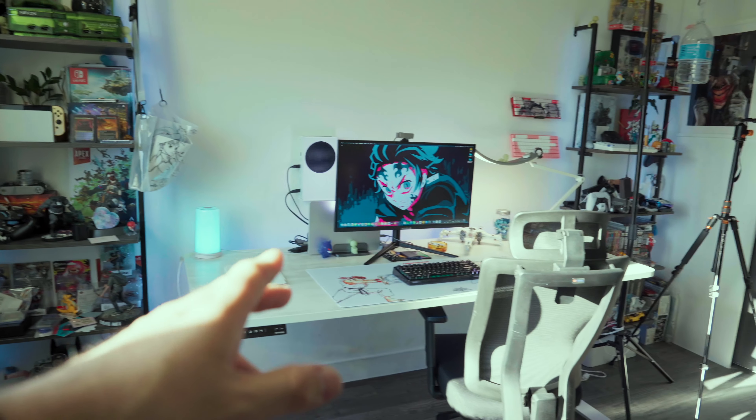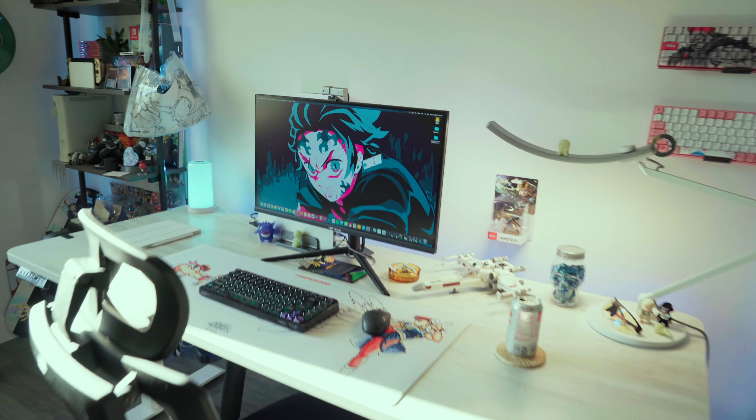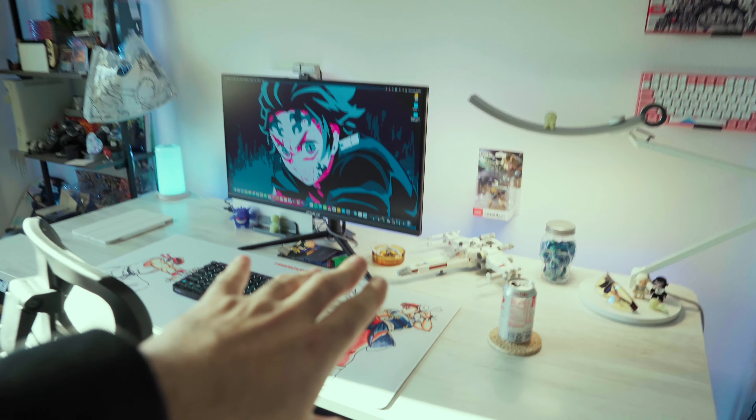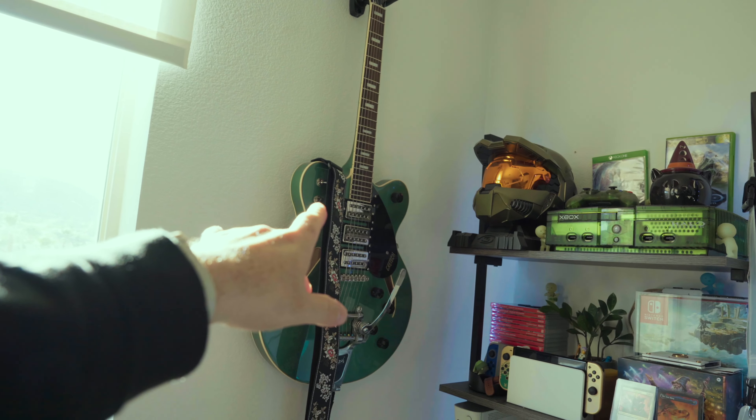The setup is ever-changing and will always look different, but I'm really digging this low-key minimal style. A lot of you may be saying 'hey, this is not minimal!' Like, you think I should have no keyboard, no mouse, no desk mat — just a screen you use telepathically, right? But this to me is pretty minimal since I don't think I've ever had my desk this clear on purpose.